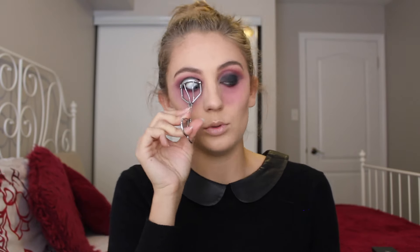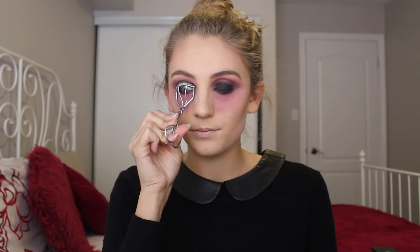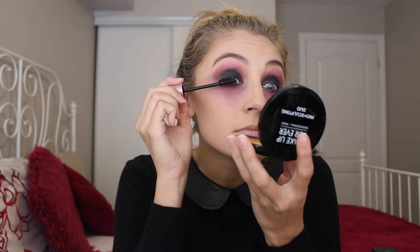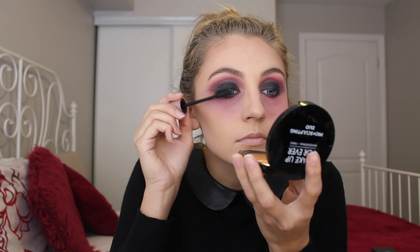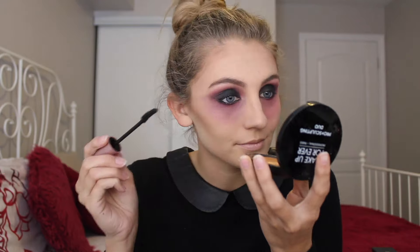Now I'm just going to curl my eyelashes, put some mascara on, and pop on some falsies. I've popped on some mascara and some falsies — my glue is still drying so you can see some of the specks, but once it's dry I'm going to go over with an eyeshadow, so don't worry about it.